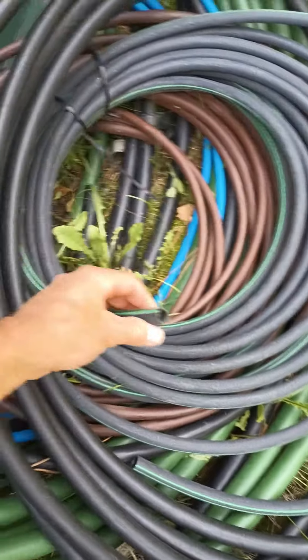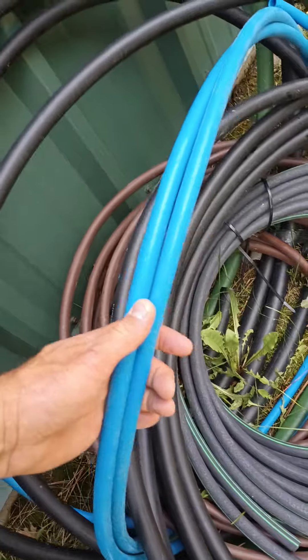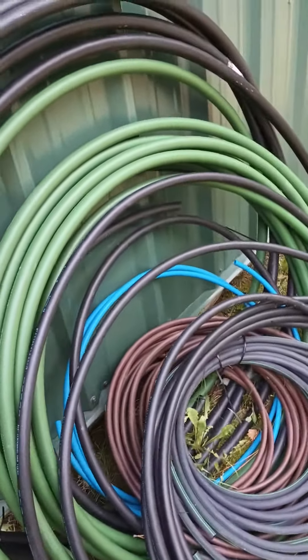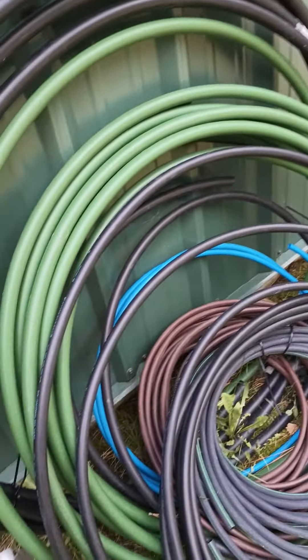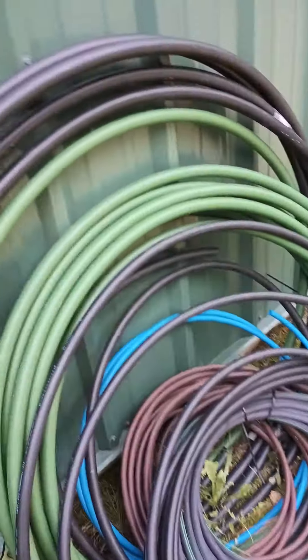This is your standard swing pipe that most guys use with particular fittings, and then you have Blue Lock. I prefer Blue Lock because it's a compression fitting. I've never had them fail in 15 years if they were installed correctly. The fittings are made to swivel so they work better.